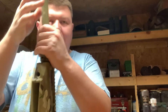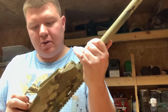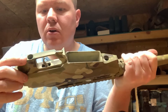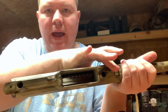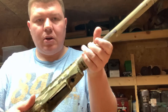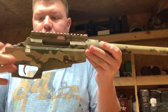Real quick, I'm going to talk about assembling this because I stripped it right down. Action screw, action screw, action screw — they get torqued. I believe it was 45 inch pounds. The action gets pushed in the direction of recoil.